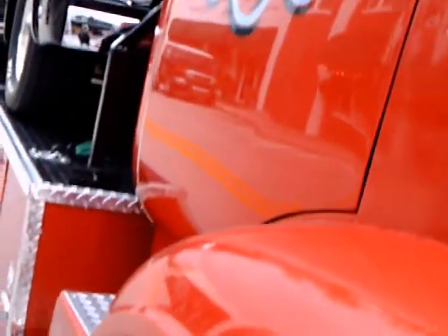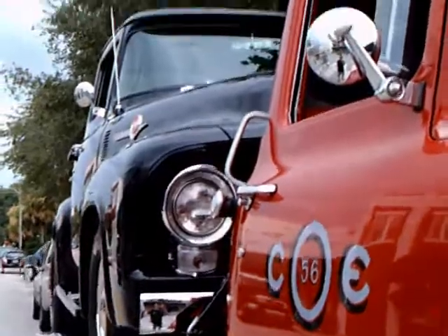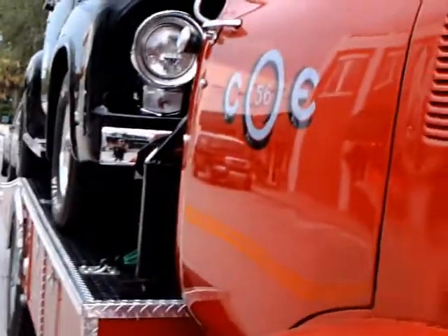Right behind it you can see the second Ford truck. Notice the huge wheels — it's a '56 cab-over-engine. Beautiful paint on this vehicle.